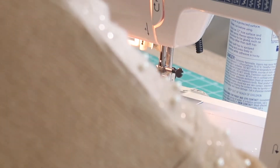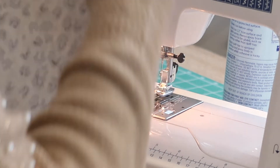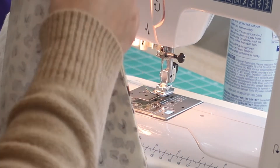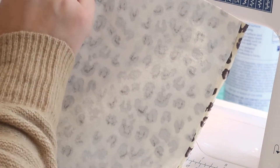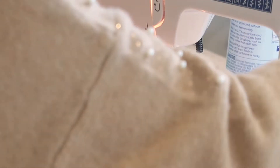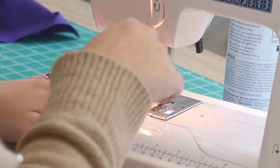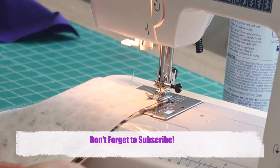Chop your threads and then we're going to go along the other side. Remember to leave the top open. If you're using directional fabric, just remember which is your top side. We're going to do a quarter of an inch again here — don't worry about doing a back-and-forth stitch because we're going to trap this seam in another seam.